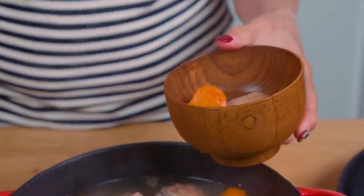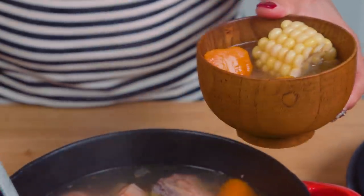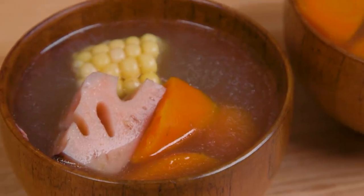Dish out the soup into your convenient porringer bowls, just like Baby Yoda used in the show, and let those delicious veggies show themselves on top. I just had to test it myself while we were cooking it, and oh yeah — it's a masterpiece, just like how mom made it growing up.